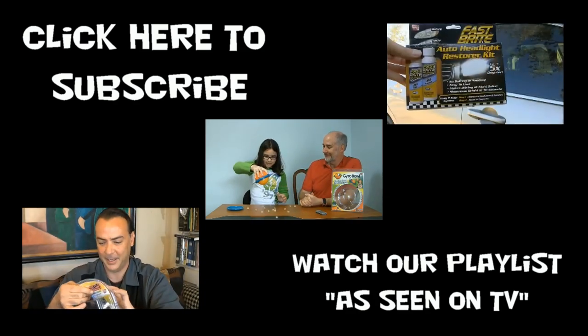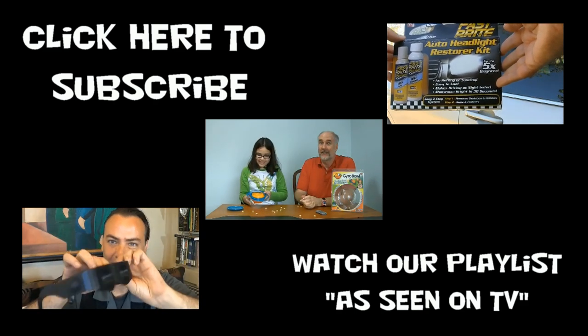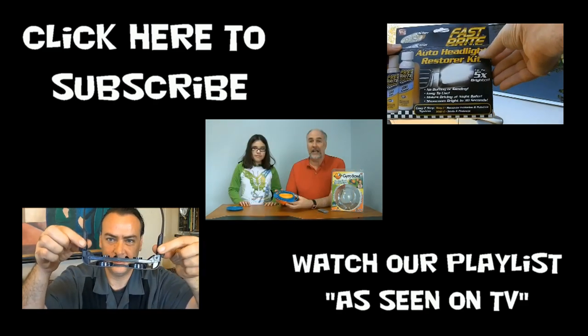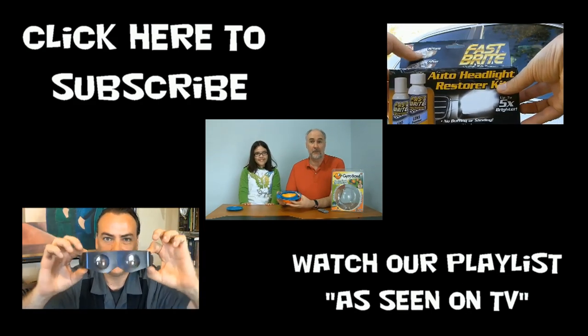At Epic Review Guys we're gifted but tried. What does the fox buy? Nobody knows. But before he goes shopping, he watches our videos. We'll see you next time.